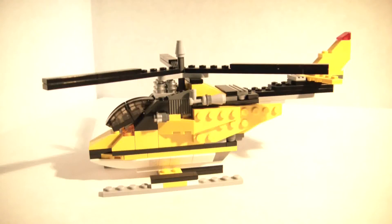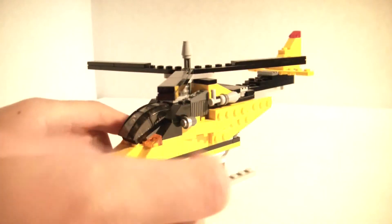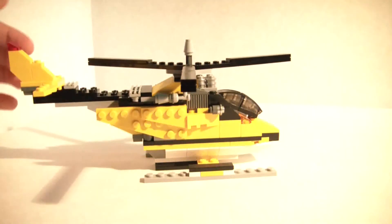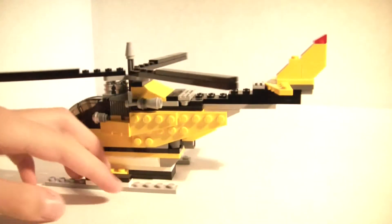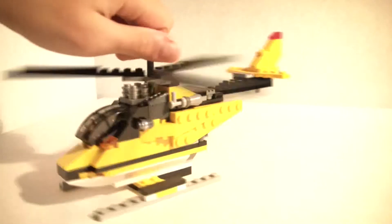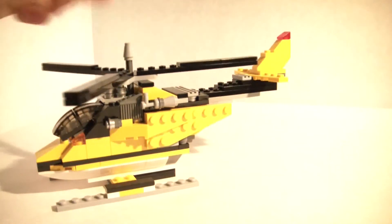It's a three-in-one model. This first one is a helicopter — just giving you a 360 view. Very good amount of pieces that you get, cool yellow and blacks, and then you get a spinning propeller there — you can spin it right there. And then if you take that piece off...